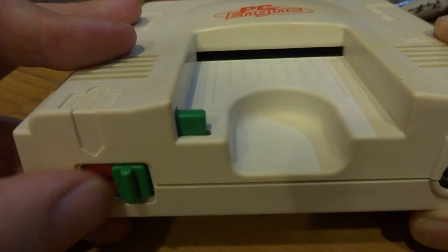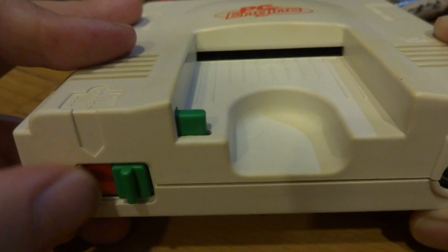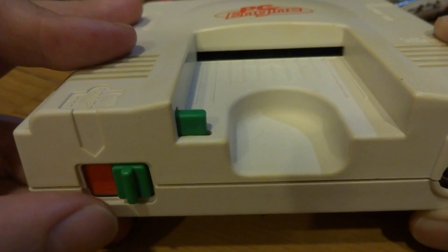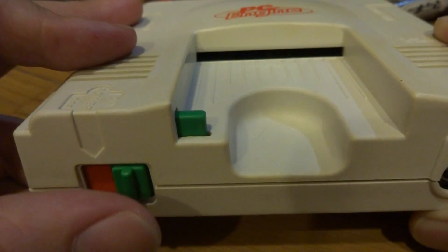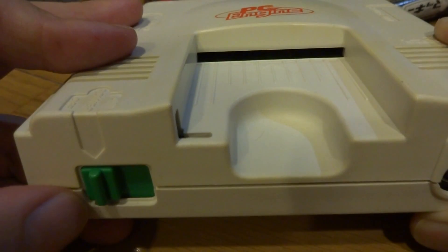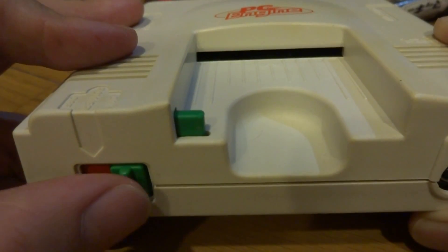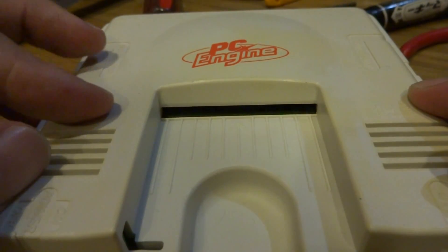My idea is we're going to remove this section here, remove this tape, we're going to fabricate another section that's clear, and then we're going to put a light behind it so it should shine through. The first thing I'm going to do is take all the screws out of this thing and remove the plastic on-off switch. I'll be back in a little bit.